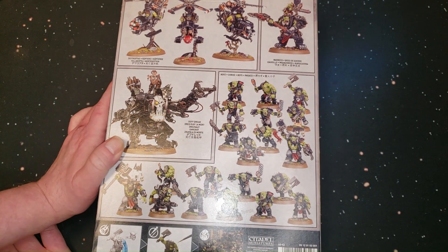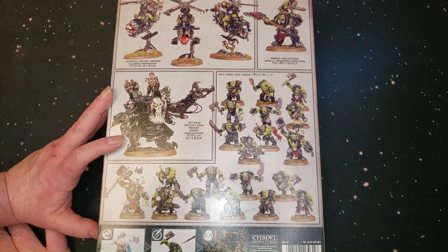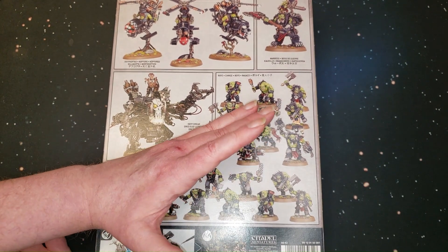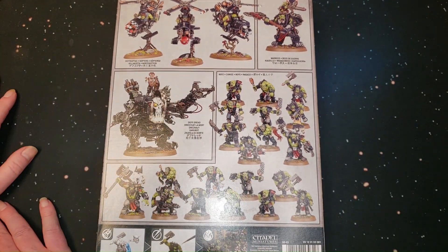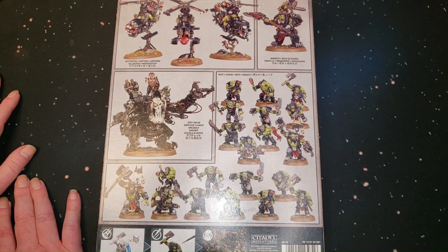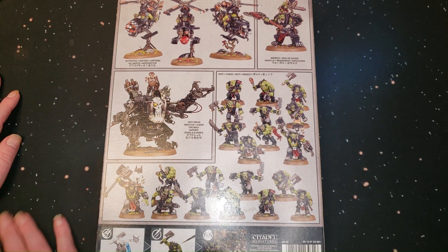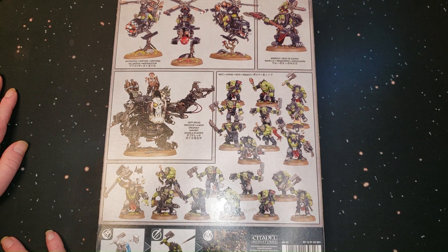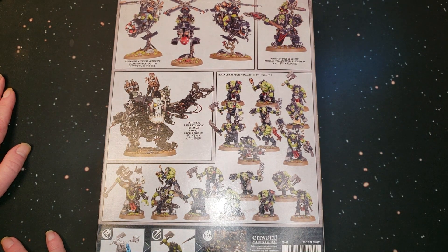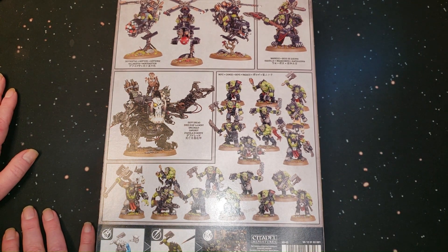Back in the day they would call these things Battle Forces — the original box sets were called Battle Forces. They were about this big, and they were way cheaper, about $95 at most. Most of my old club mates got started with those Battle Forces: the Dark Eldar one, the Necron one, the Tau one. They're pretty much the same concept, with the exception of the newer models obviously.